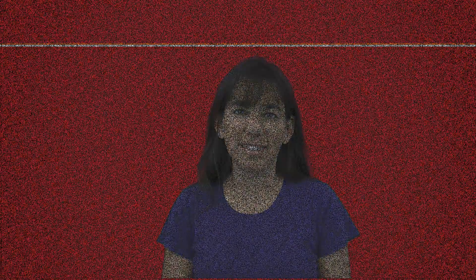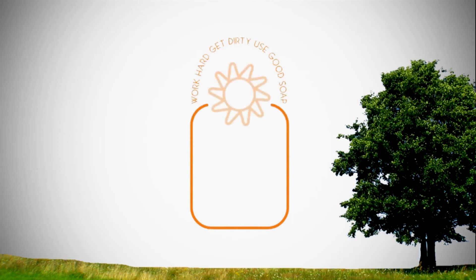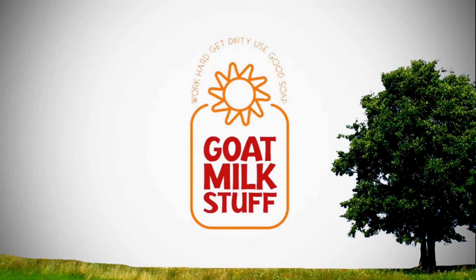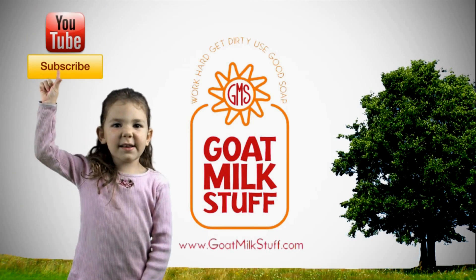So I hope that helps. Let me know if you have any questions. Have a great day. Work hard, get dirty, use good soap. GoatMilkStuff.com — don't forget, subscribe today!